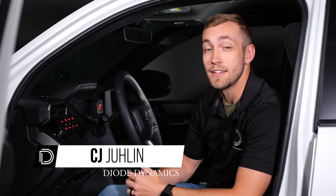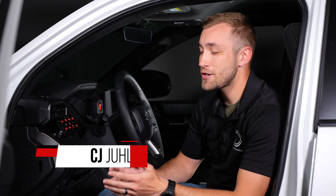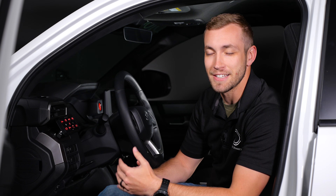Hey everyone, CJ here with Diode Dynamics. Today I'm excited to show you how to install our all-new D-Switch controller and hub. Let's get to it.